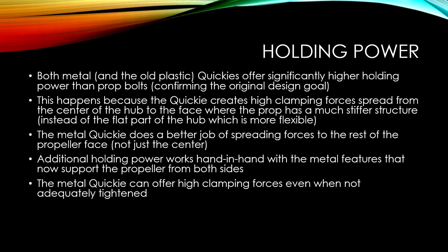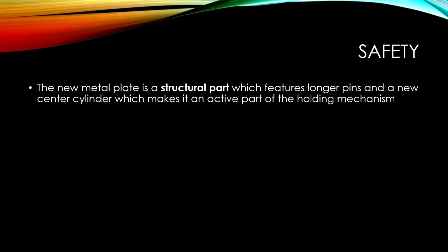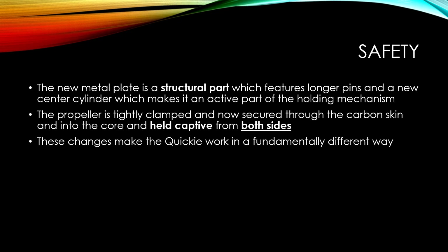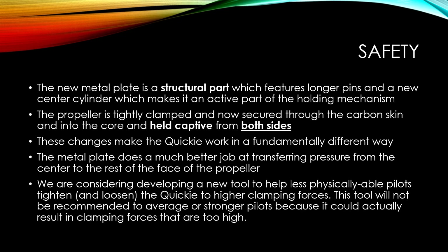The metal Quickie can offer high clamping forces even when not adequately tightened. However, the Quickie should always be tightened as much as possible - and that applies to prop bolts and any other quick release as well. On safety: the new metal plate is a structural part with longer pins and a new center cylinder, making it an active part of the holding mechanism. The propeller is now tightly clamped and secured through the carbon skin into the core, held captive from both sides. We're considering developing a new tool to help less physically able pilots, though it will not be recommended for average or stronger pilots as it could result in clamping forces that are too high.